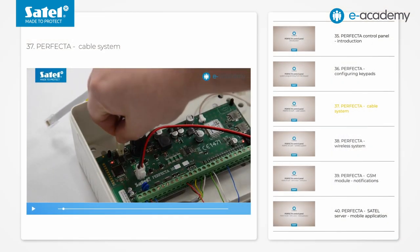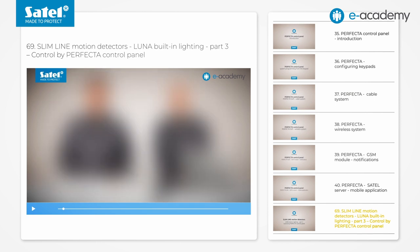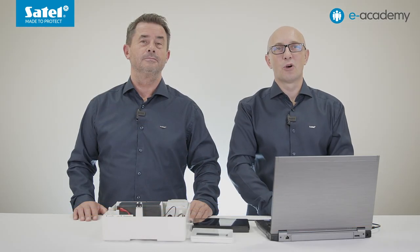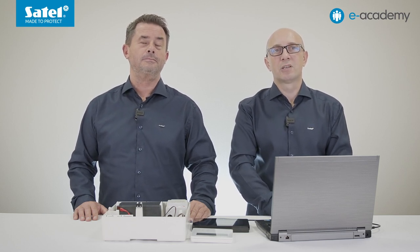In our previous materials, we discussed the features of the Perfector Series control panels and how to configure them. That is why we refer you to the series of episodes with numbers from 35 to 40. In addition, the Perfector control panel operating with the LUNA detector also appeared in episode 69, where we presented the control manner of a light source built into the detector. We encourage watching the archive episodes — not only those new to our products, but also those who wish to structure their knowledge on the Perfector control panel's configuration, especially because in the Perfector 64M, a large part of the settings is configured in a manner similar to that shown in the mentioned episodes.